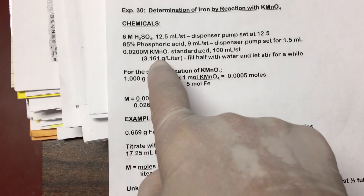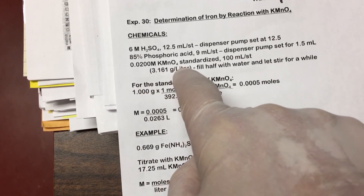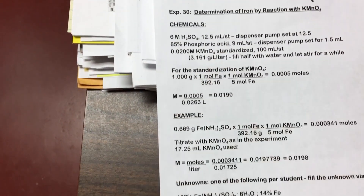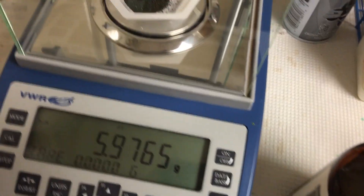Based upon that formula weight, you're going to add 3.161 grams per liter of DI water. But we're not going to make 1 liter, we're going to make 2 liters — so 3.161 times 2, which is going to be about 6.322 grams.